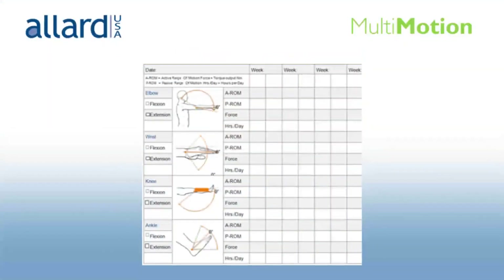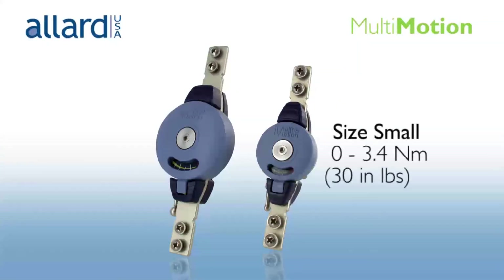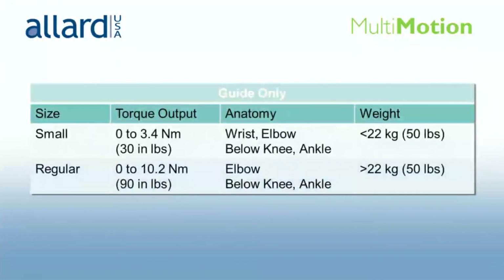Documentation is so important for reimbursement purposes. This patient documentation form is included with every multi-motion joint. Be certain that you or the therapist record range of motion changes at each visit. There are two sizes for all corrective joints, and the size chart considers which anatomical joint and patient weight as a guide.